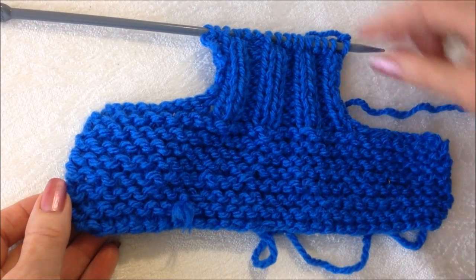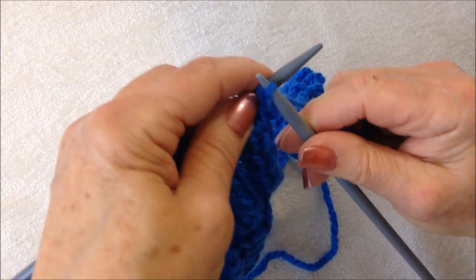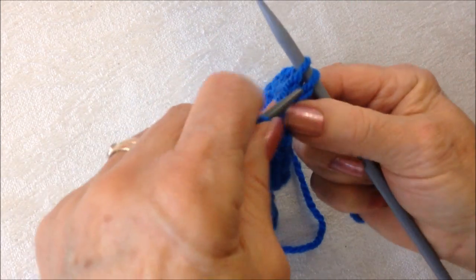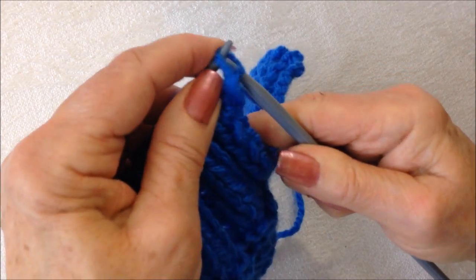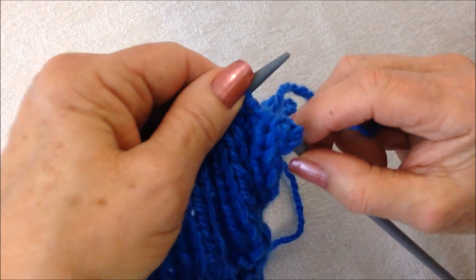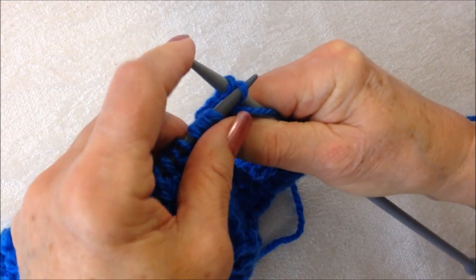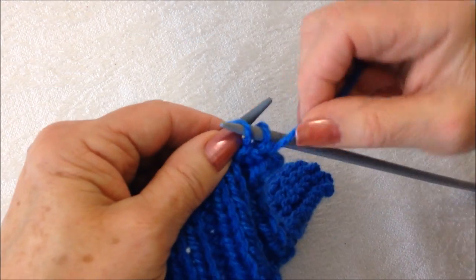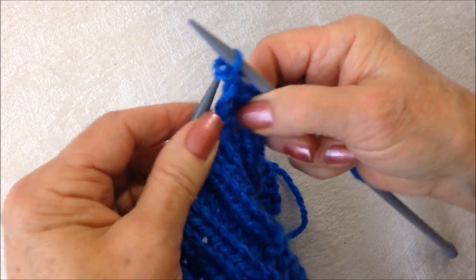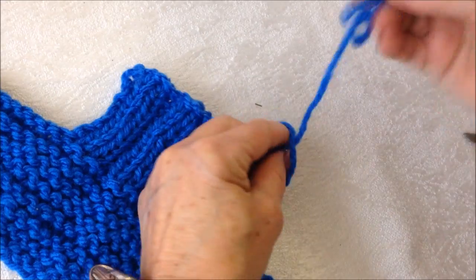Okay, I've worked as many rows as I need for the size that I'm demonstrating, and now I'm going to cast off. I'm going to knit the first stitch, knit the next stitch, pull the stitch off and over. Now I'm going to purl — bring my yarn over, purl the next stitch, pull the previous stitch over and off the needle, purl the next stitch, over and off the needle. I'm going to continue across the row and then fasten off.